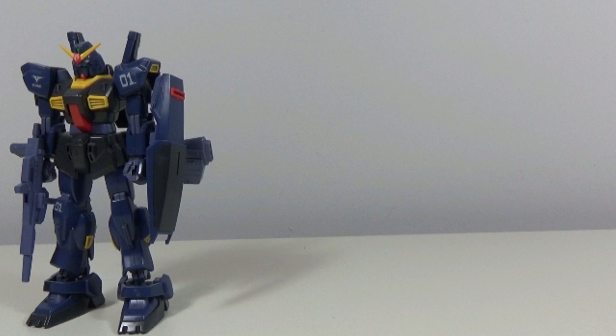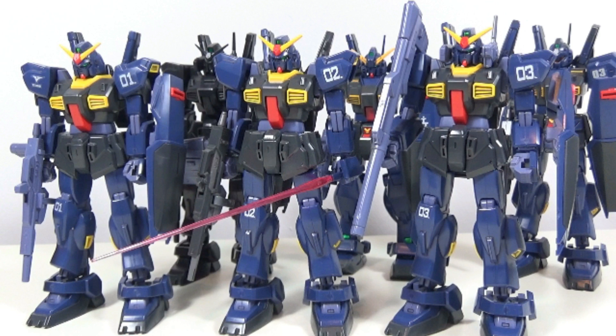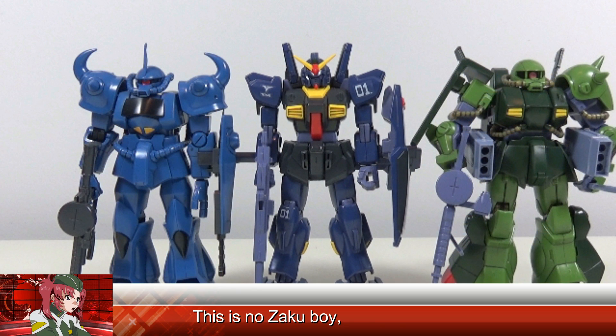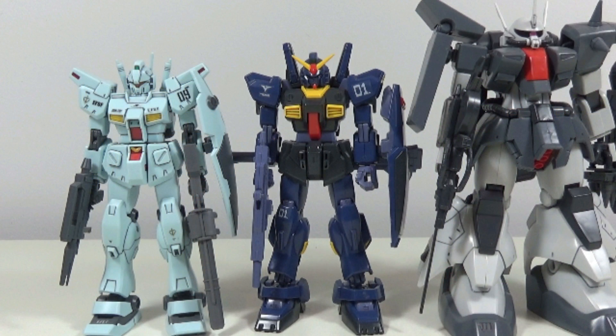So, why not pick up one, two, three, or more? Do it. For size comparisons: first, here it is next to its mass production counterpart, the Barzan, and next to the massive Advanced Hazel. Then here is next to the Hizack and an actual Zaku. And finally, here is next to the standard size Jim Custom and the always bulky Zaku 3.